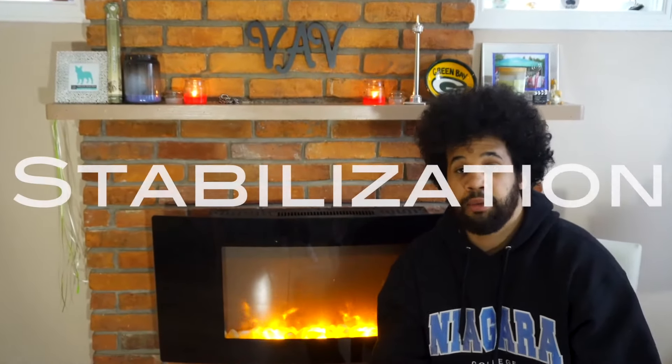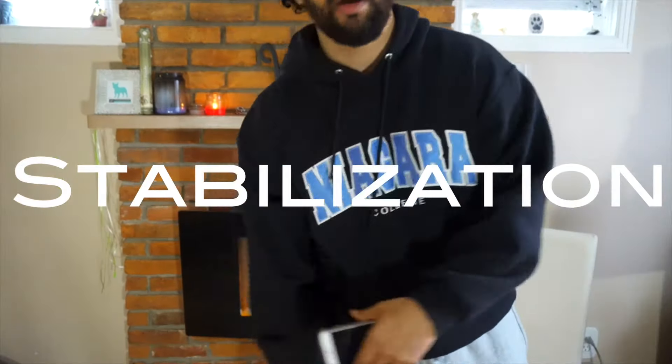What's up everybody, welcome to Fireside Tech. Today what I'm going to be using is the iPhone 7. First things first to get started with shooting on an iPhone is you want to get some stabilization. So let's show you how to stabilize this iPhone.